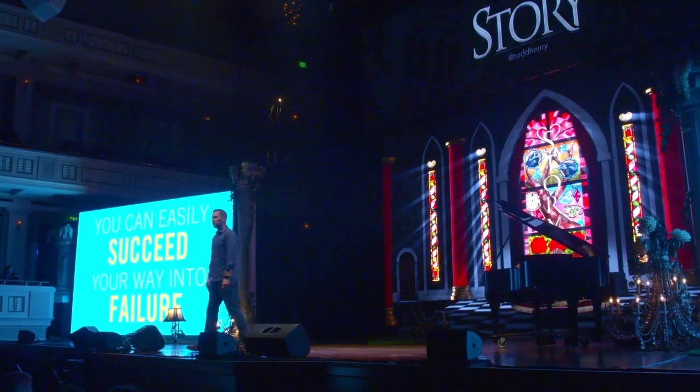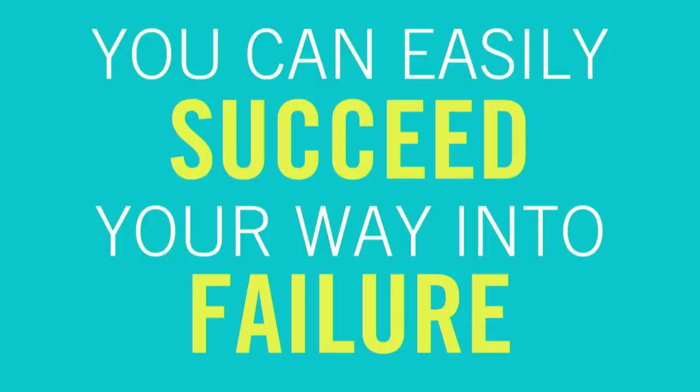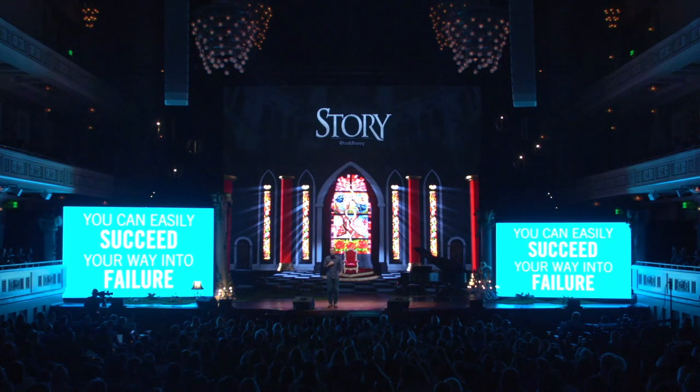Somebody says you're really good at that, and they begin to feed us — and we lock and load and ride it out. Eventually we wake up one day and say, I am nowhere near where I intended to be. The thing I've had to learn the hard way, and I know many pros I work with have had to learn too, is you can easily succeed your way into failure. You can accomplish a lot, gain external validation, have people praise you, look like you're on top of the world — and deep down you know: I am very far from the person I intended to be.